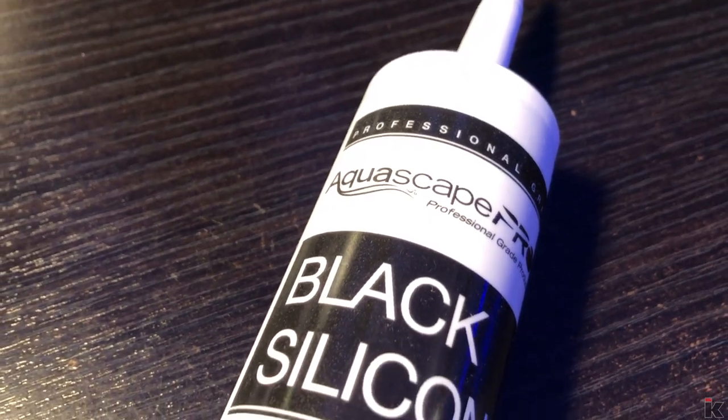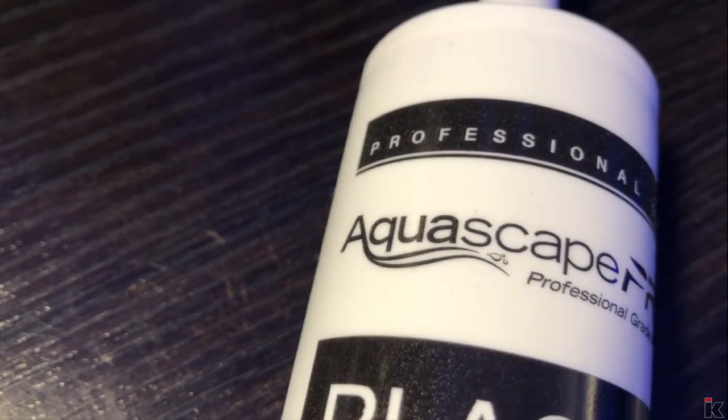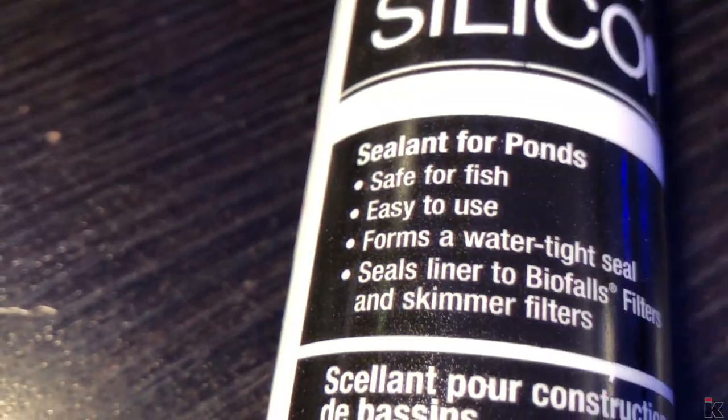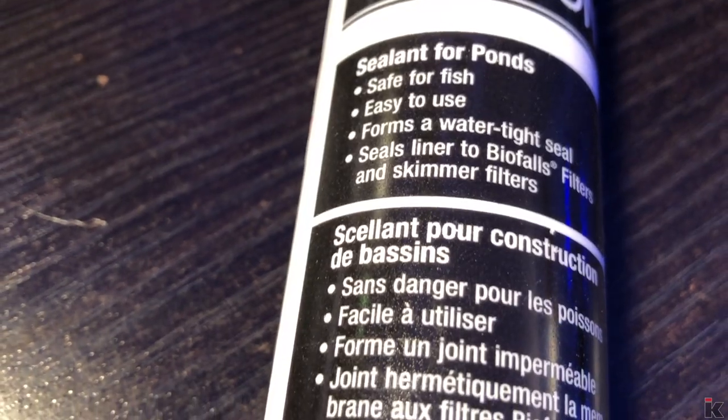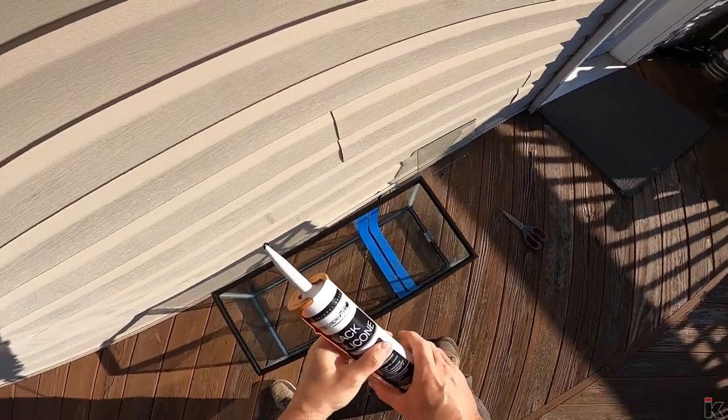I have always used GE Silicone 1 for every single one of my aquatic projects, but I like the look of black caulk. So I decided to give this brand a shot — it's made by Aquascape Pro. On the tube it says it's safe for fish, easy to use, and forms a watertight seal. Hopefully it lives up to the hype.